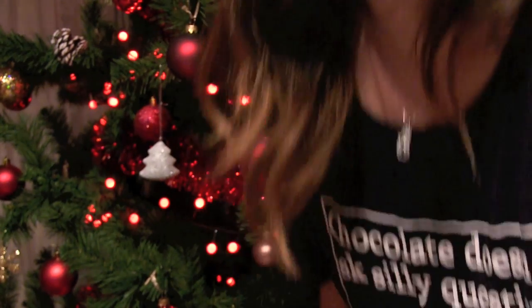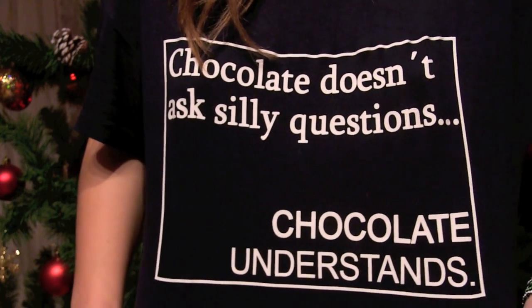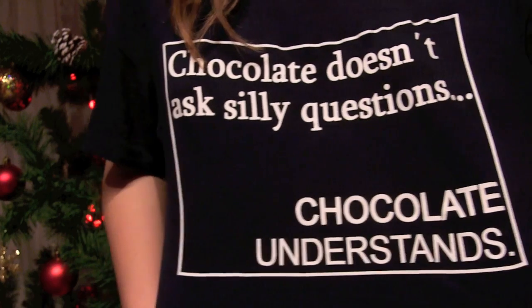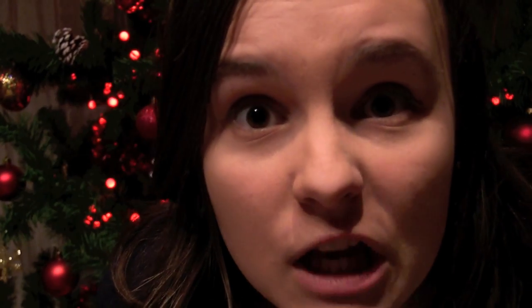I just have to show you this — oh my god, it just says: 'Chocolate doesn't ask questions, chocolate understands.' The truth has been spoken.